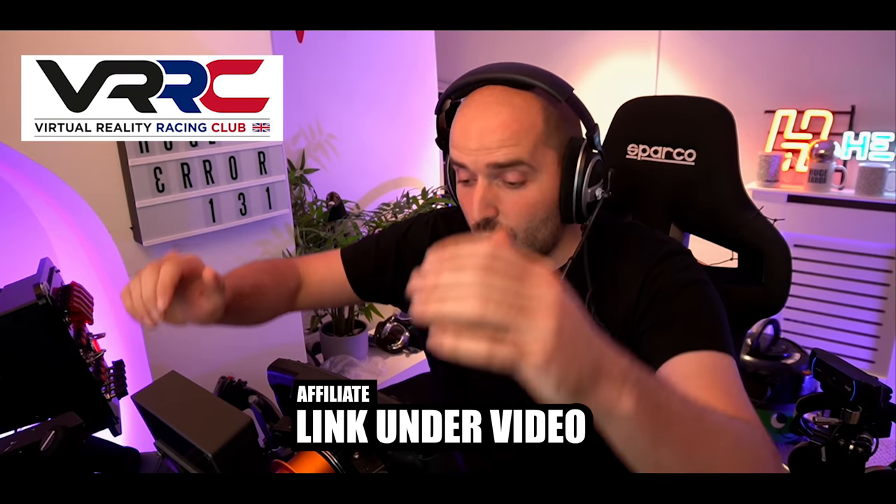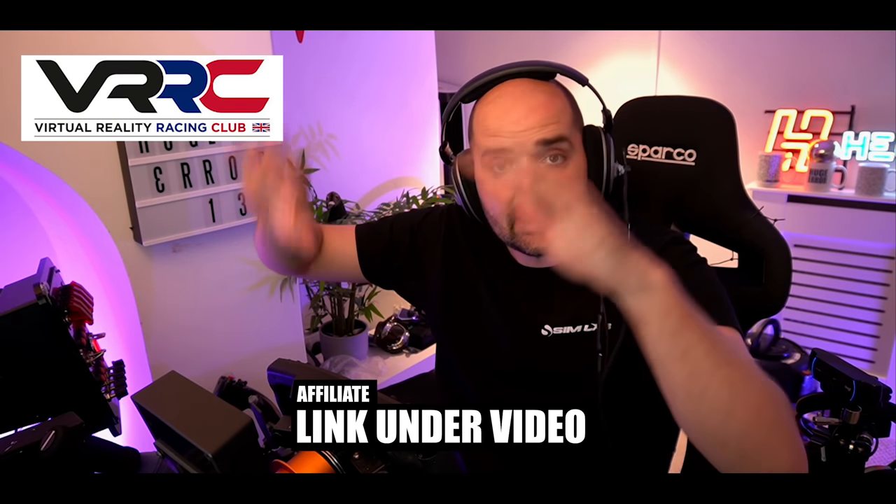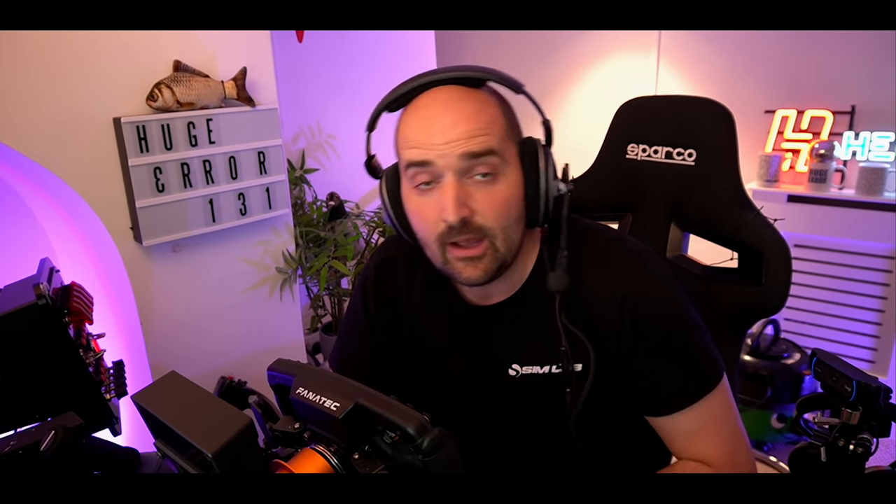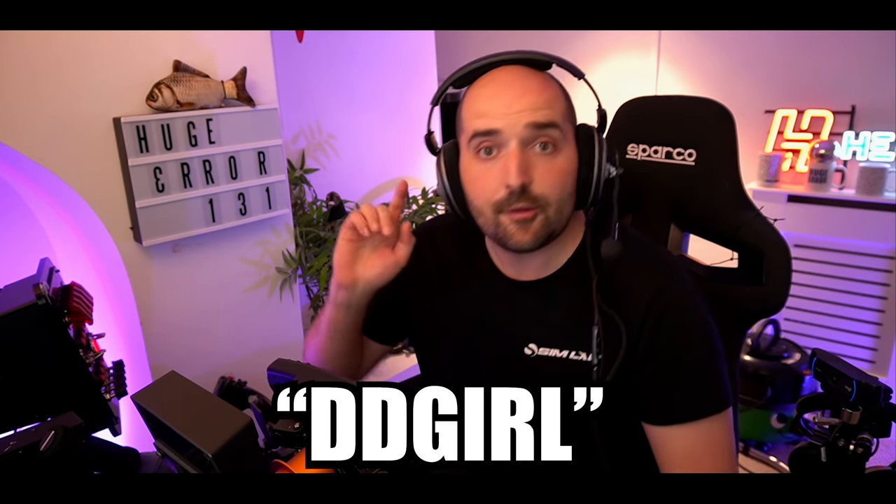This video was made possible by the Virtual Reality Racing Club. I have a link to their store where they sell seats, pedals, sim rigs, and a whole bunch of other simulator stuff. If you use their store, use the code DDGIRL and you will receive a small discount on any orders that you make. Thank you VRRC for making this video possible. Let's get on with things.